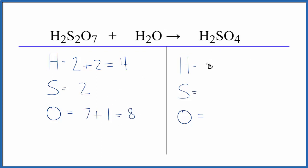On the product side, we have two hydrogens, one sulfur, and four oxygens.